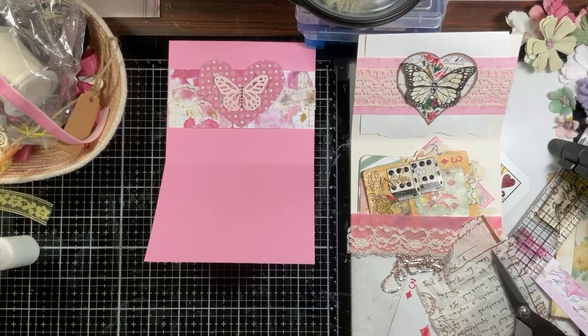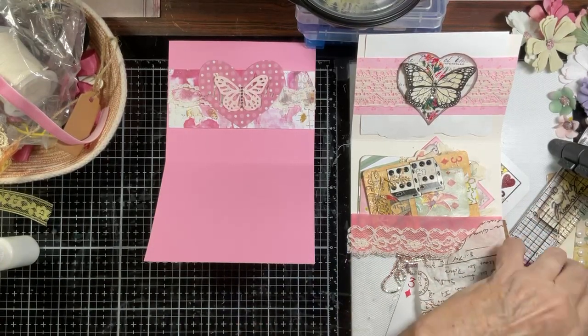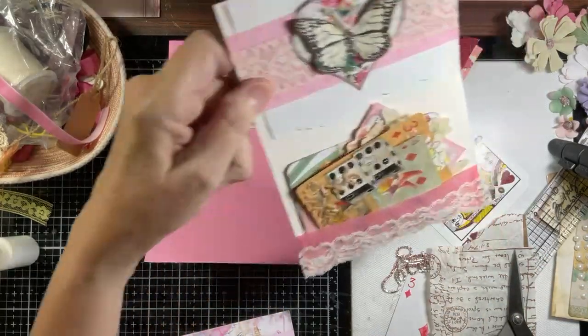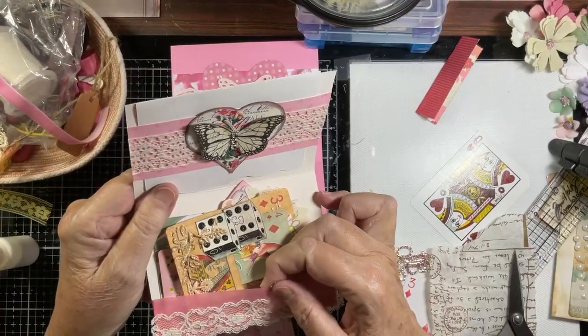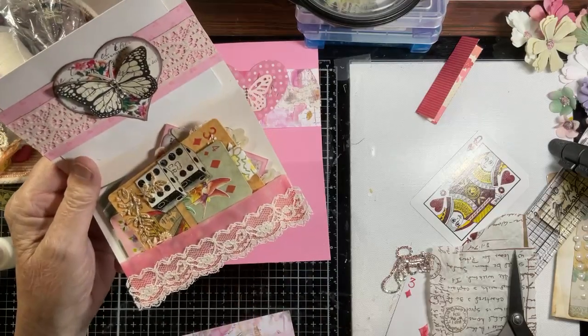Yeah, you do — you can do it, just look around. Now the bottom of Kay's make — it's vellum, pretty sure this is a piece of vellum with lace at the bottom. Isn't that cute? Heart lace.